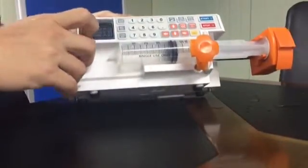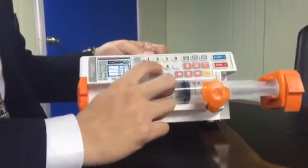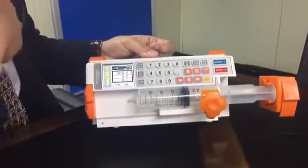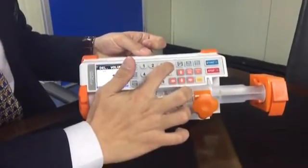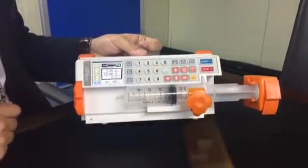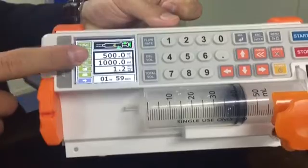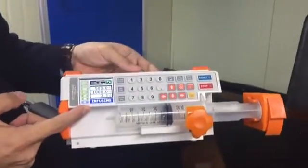You can adjust the values with this numeric keyboard — for example, 500. Then select the delivery volume. Once you start the machine, it will show two hours, meaning you need two hours to infuse a total of 1000 milliliters, because you set 500 milliliters per hour. So it means you need two hours to infuse the total volume that you want.